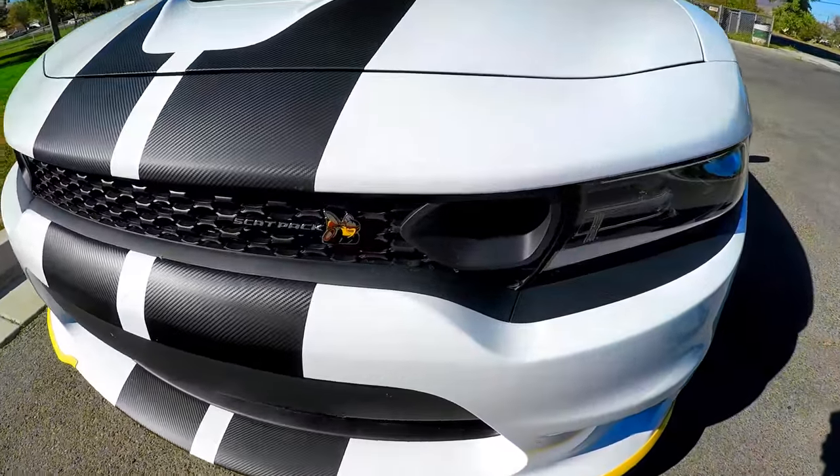Hey y'all, welcome back to the channel. Today I'm going to answer the two top questions I get asked about the 2019 Dodge Charger Scat Pack. Question number one: what are those nostrils? Are they cosmetic? Do they work? What are they, what's the purpose of them?